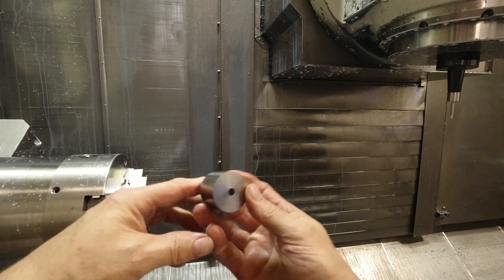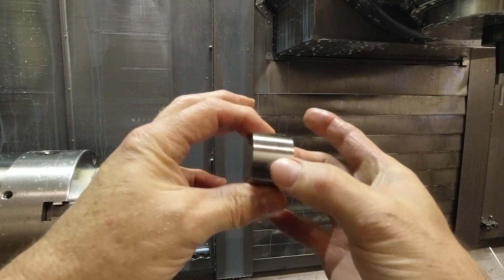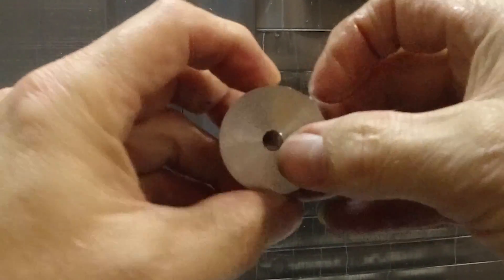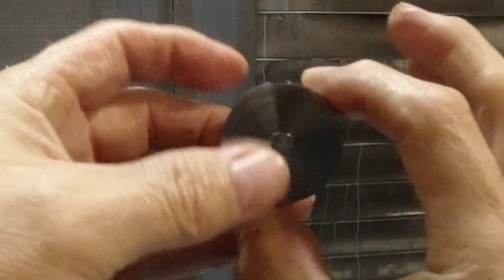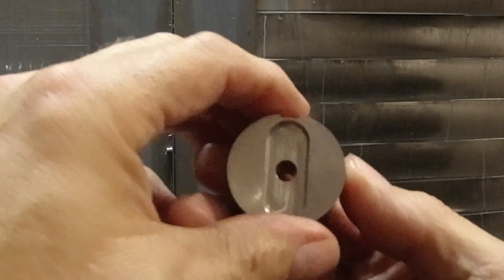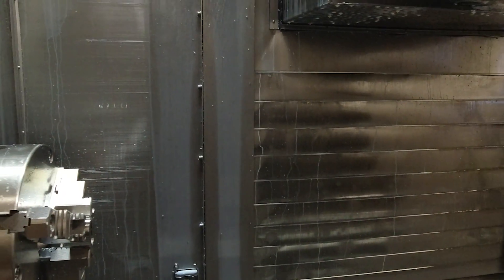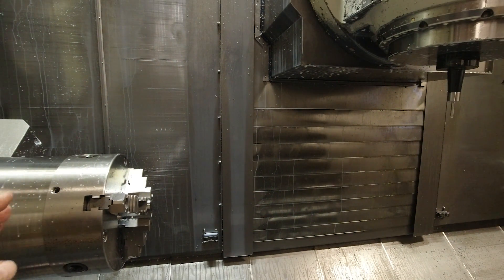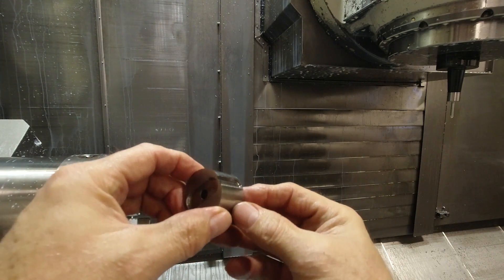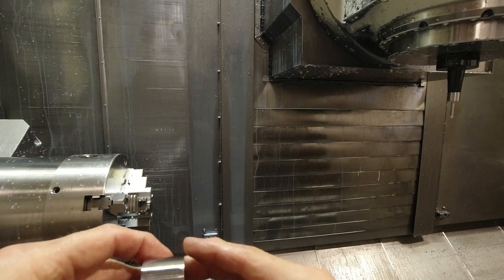We're going to machine the other side of this part here. This is kind of a consumable drill guide that I'm making for this part, because I have to drill holes that intersect a bore. This is the part that's in the bore that gets basically consumed by drilling — as I've been explaining in this video. The machine, at the end of the program, comes up to this position and positions this slot that I have machined in the part so I can orient the part.